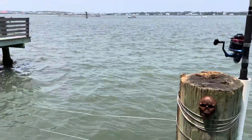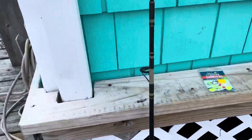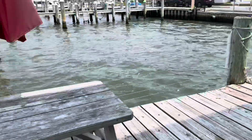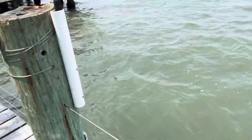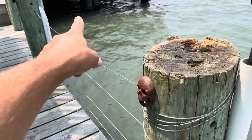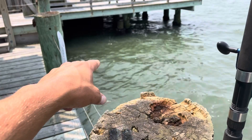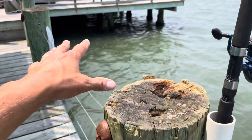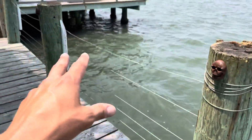For the smaller stuff, you want to use a small hook, something like this, with bloodworms, night crawlers, or you can catch minnows or shiners and just use them. All along here is great — probably over there is the best. There are some rocks there, so you want to be careful not to get snagged. The water is 13 feet deep, so there are some good fish down there.